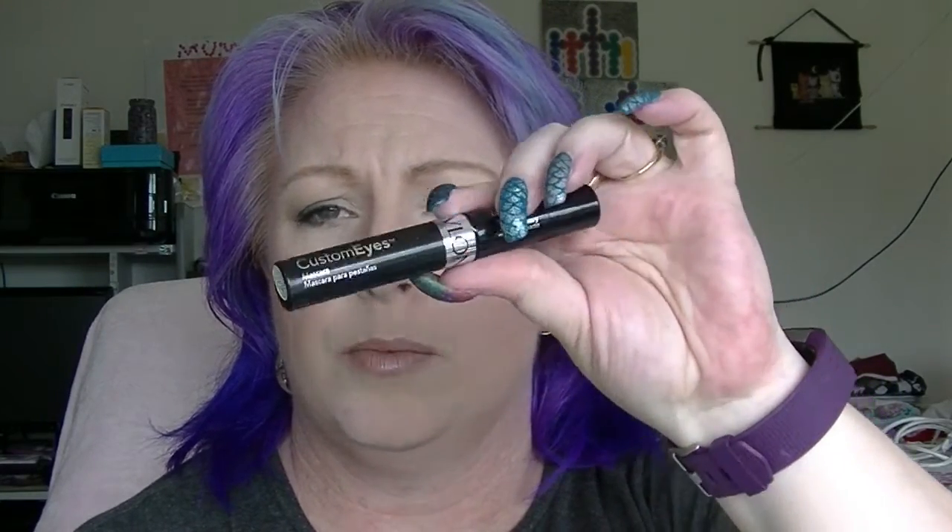We have the Revlon Customized Mascara in Black and Brown. The Ambience dry shampoo — it's a powder dry shampoo with a fluffy applicator, not a spray. Somebody tipped it upside down at some point and it went everywhere — and it's not a cheap product. There's also a small Revlon PhotoReady Primer sample that'll probably only take a couple of uses.